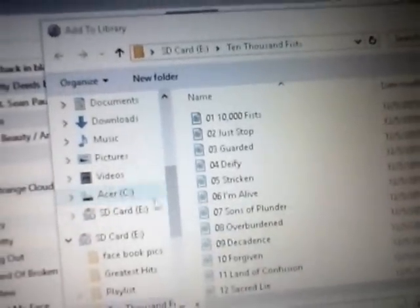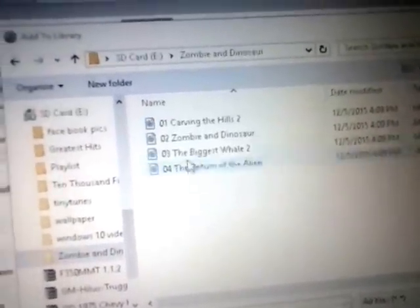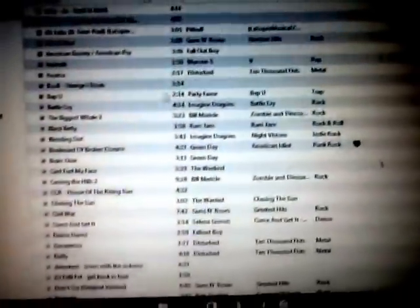Now I'm going back to my iTunes. I know most people don't use iTunes, but I'm going to show you how to set it up, because Groove Music is set up the same way. I'm going to my SD card — it's going to be under this — and then I'm going to select all files by pressing Control+A, and it'll select them all. Then all I've got to do is press Open, and that should be it.